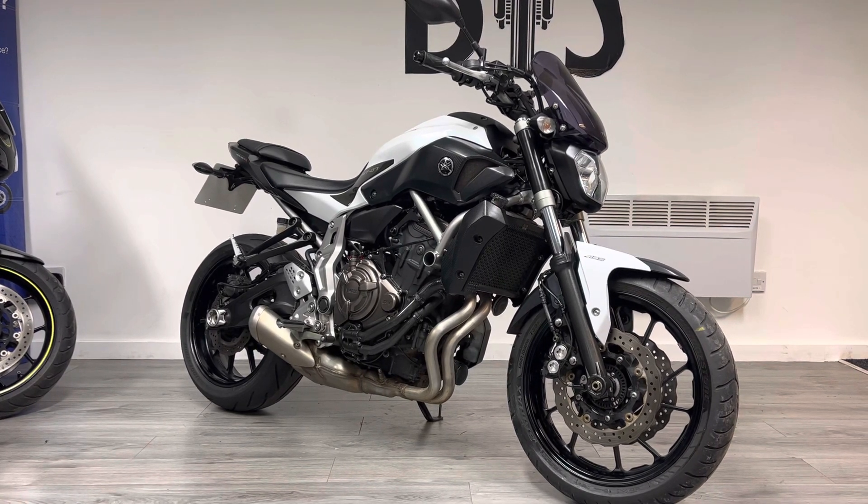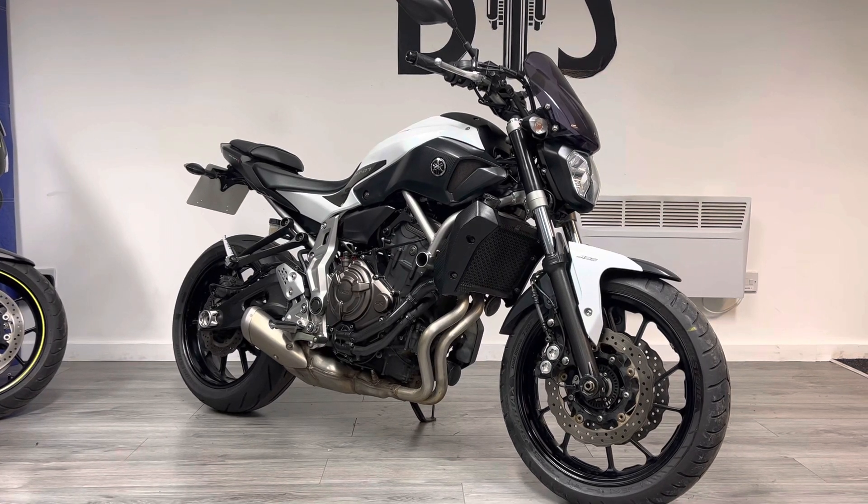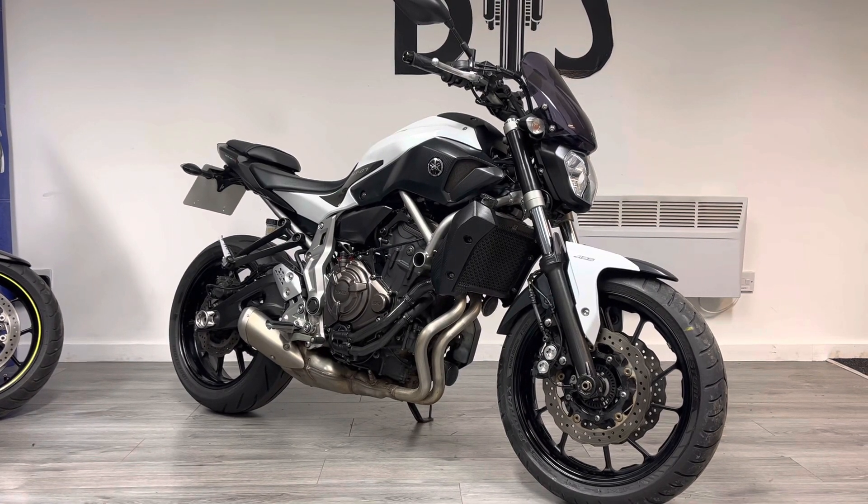This particular one is a first-generation bike. It's a 2015 that's covered just over 17,000 miles and it's finished in a metallic white.